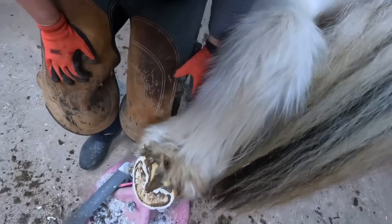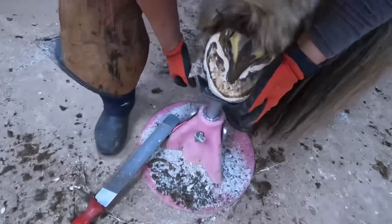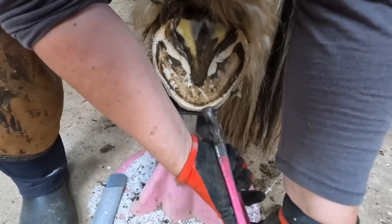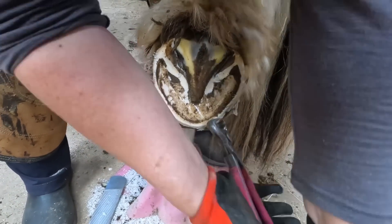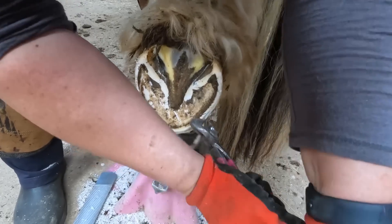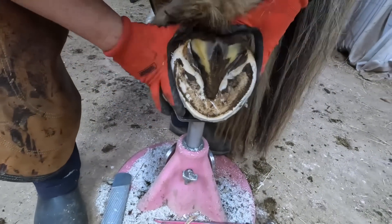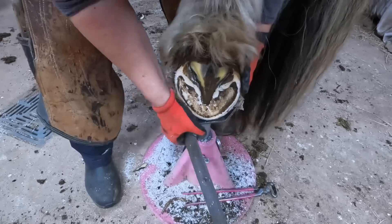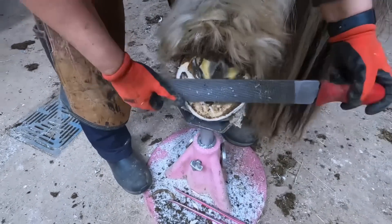The owner has also started feeding a really high quality hoof supplement that has well-balanced vitamins and minerals in a chelated form that are easy for the horse to absorb. Since she's been feeding those, this horse has been growing a much healthier foot. So it's not all the trim — I'd like to take credit for it, but it's not.